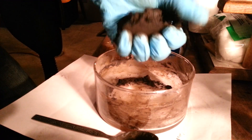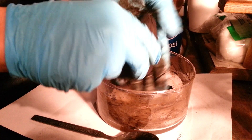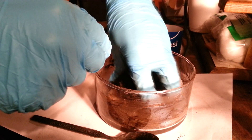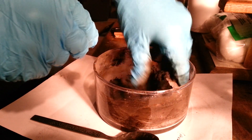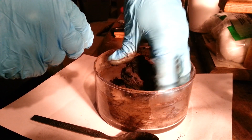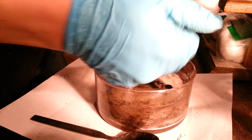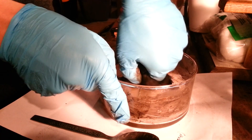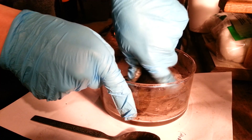Now I have it to the consistency where it is doughy, but it is still a little bit dry. Instead of adding more acetone right now, I am going to keep squeezing the acetone back and forth through it to get a good consistency, and then decide whether or not I need more. It is feeling almost more and more dry as I am squeezing it, but it is not cracking as bad, so I think it is a good consistency right here.